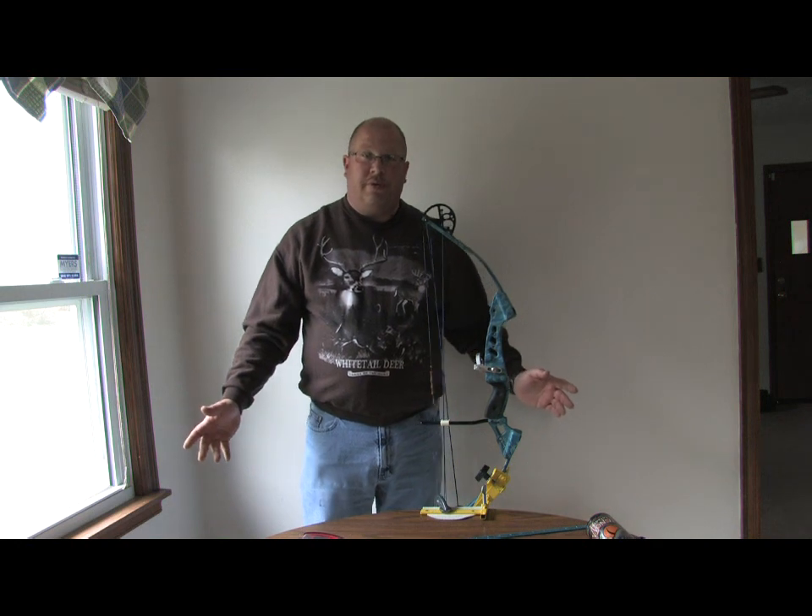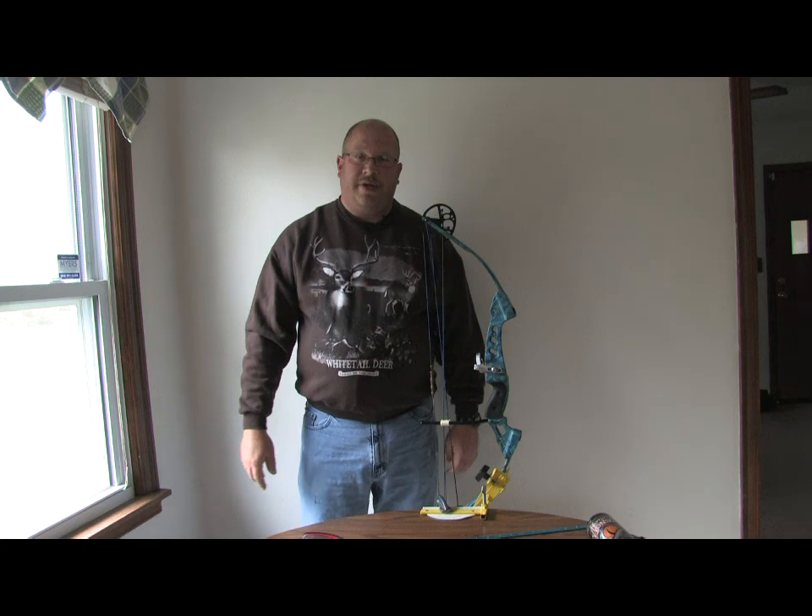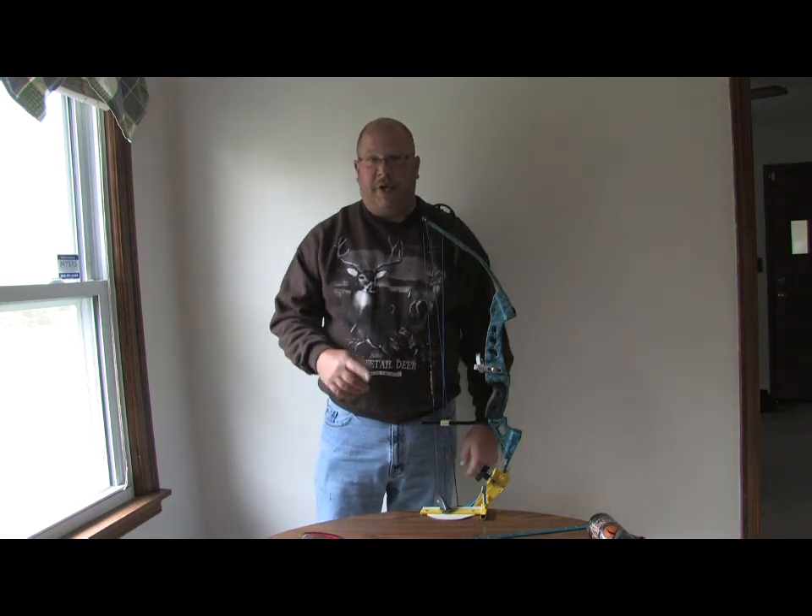Hope you enjoyed it, hopefully you've learned something. Again, my name is Troy Haskett — if you've got any questions, shoot me an email.